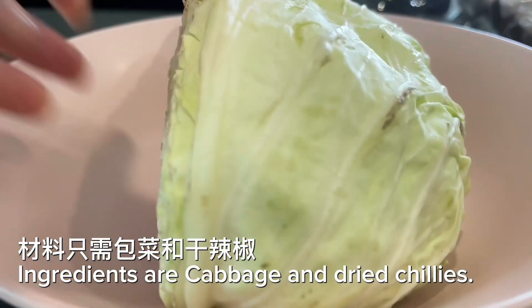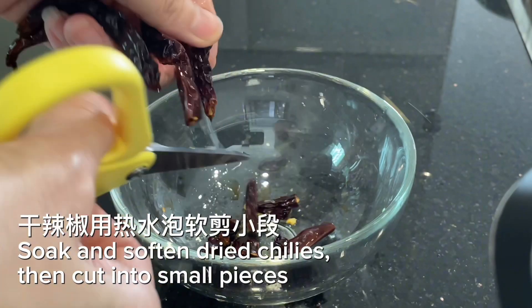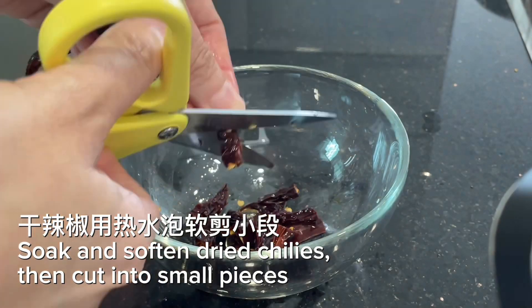Ingredients are cabbage and dried chilies. Soak and soften the dried chilies, then cut into small pieces.